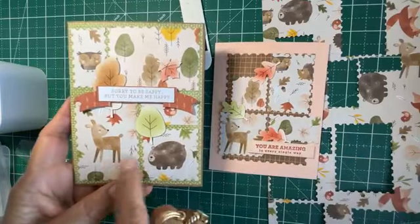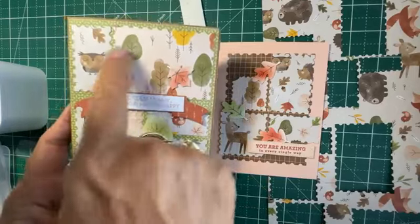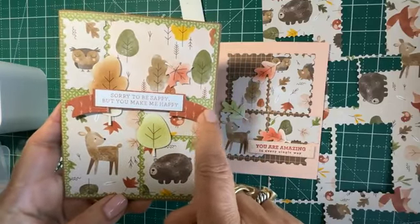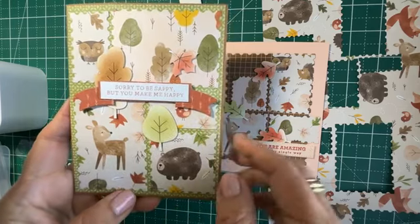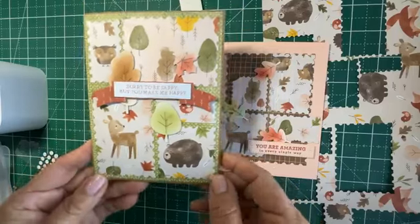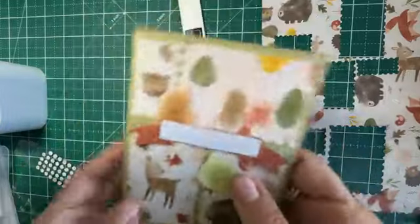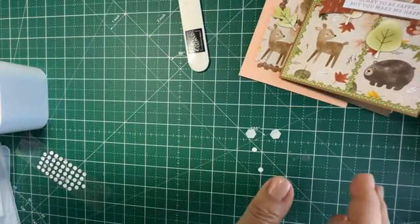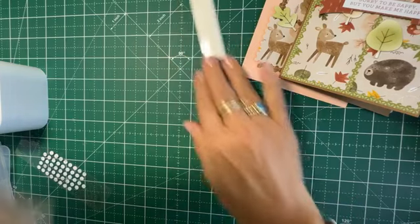Let me show you another look you could do. This is a little bit more involved — it's like a sampler. I cut out pieces with the postage dies, and this is from the Peaceful Season dies — one of the new dies. This of course is from the ephemera packs. Quick and easy card.